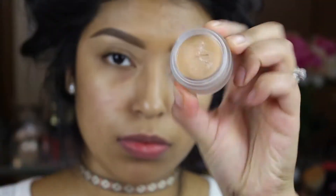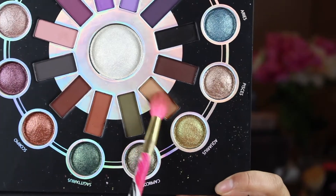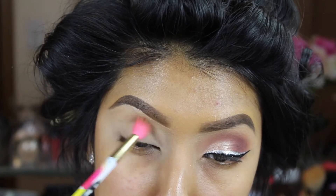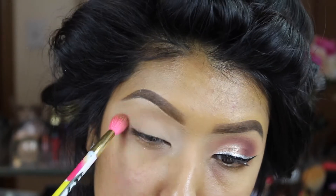Really quick, I do want to say that this look is actually inspired by the beautiful I Love Sarai. She posted on Snapchat last week a look and I was like, girl, oh my god, I need to recreate this — but do it in my own version. And that is exactly what we're doing.